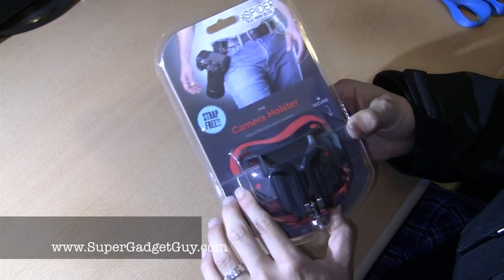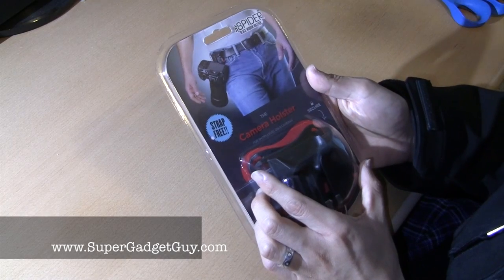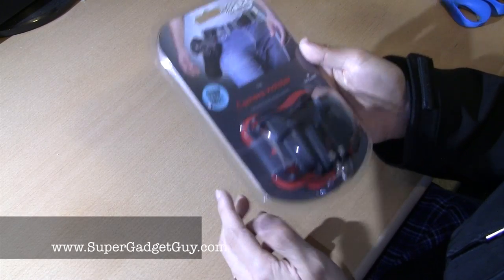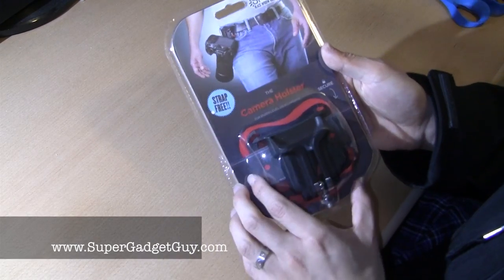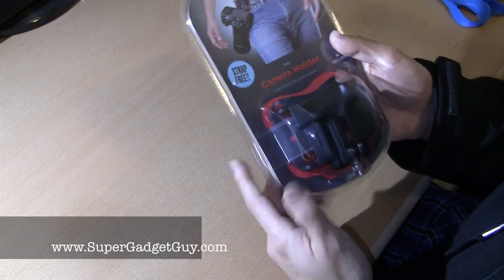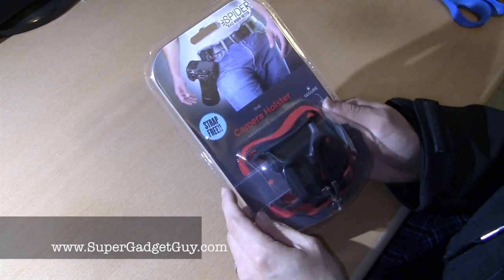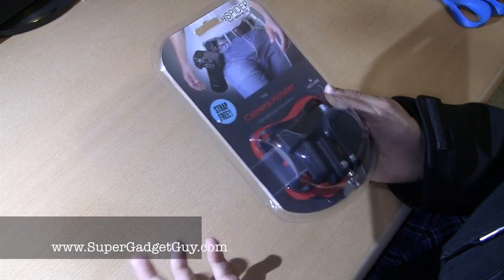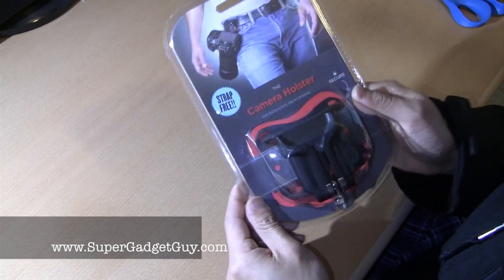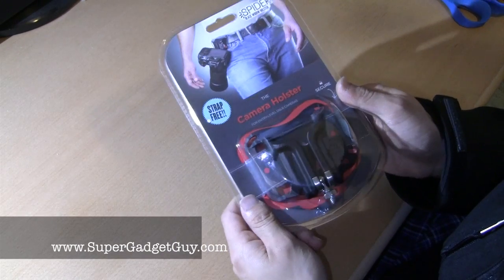Not for full size, but for pretty small ones. They do have the Spider Pro camera holster for a full size DSLR, but this is for a compact camera. I decided to purchase this because I saw my friend was using something similar. I didn't ask him which brand it was, so I just found on Amazon the one that has one of the highest ratings to use with my Sony NEX-7.